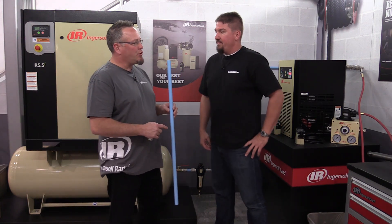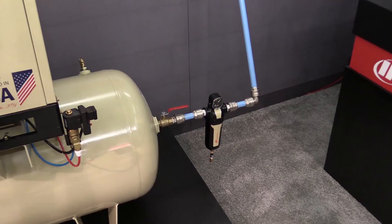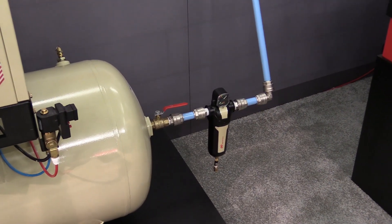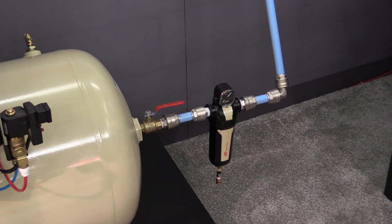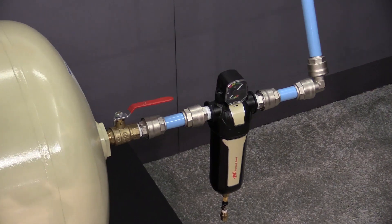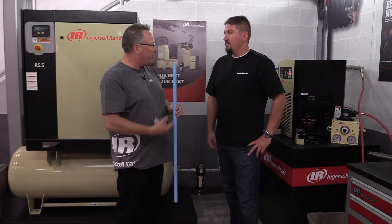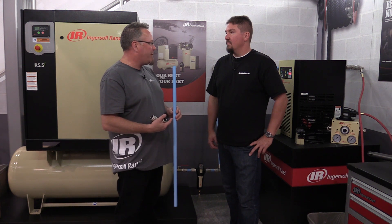This is an extruded aluminum pipe with a powder coating outer layer on it. The beauty of this pipe is because of the extruded aluminum, you don't get the corrosion that you normally would see in things like black iron or galvanized, and even copper pipe over time can corrode significantly. So you don't get that pressure loss as a function of having all those contaminants inside your piping.